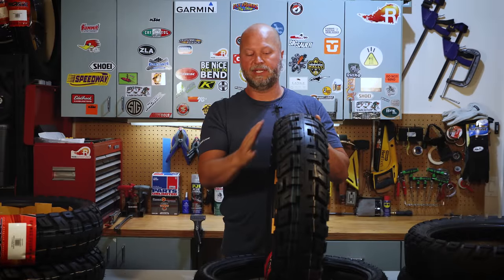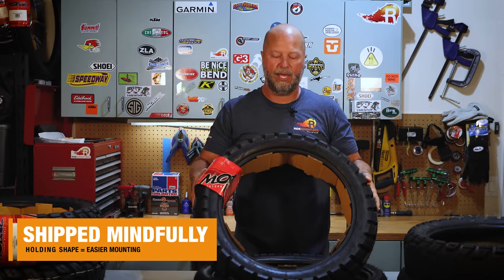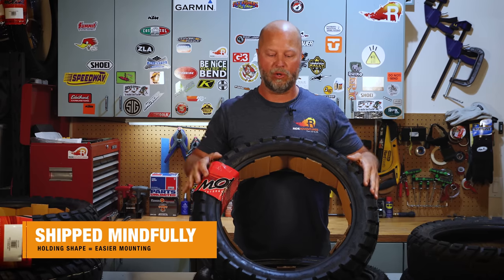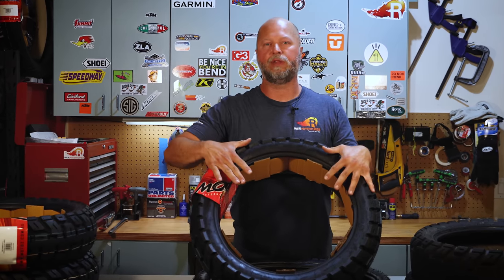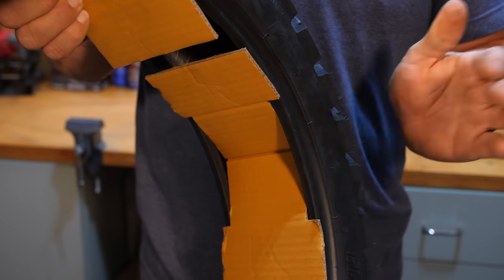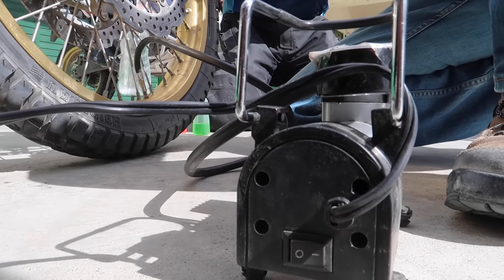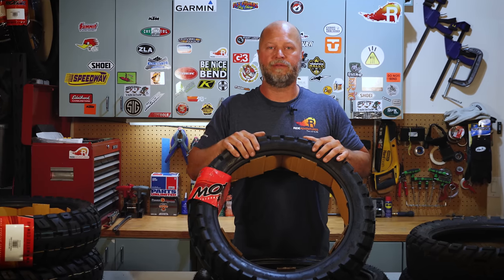One last feature worth mentioning: Motaz actually ships this tire with cardboard inserted into the bead. Because tires can be crushed during shipping and storage around the world, having cardboard maintain the position and width of that bead is a major factor when mounting — especially in a tubeless situation, where a collapsed bead makes seating it with air much harder. Shout out to Motaz for going that extra step to make sure we don't have struggles mounting brand new tires.